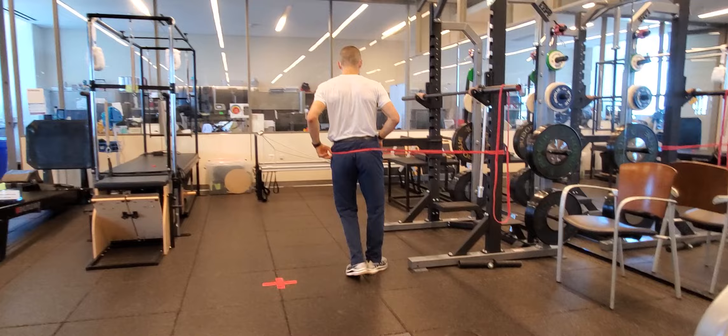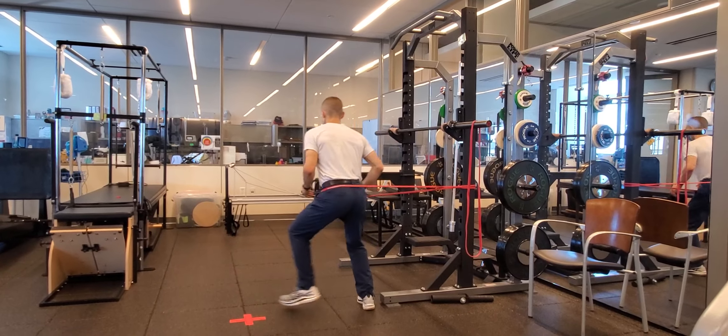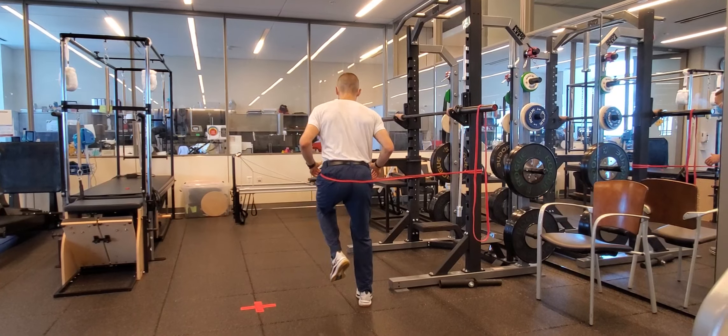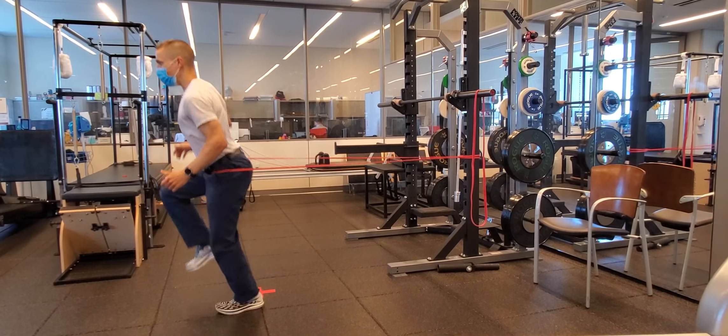If you turn and face the other way, the same thing. Right here — turn, rotate. Lateral push, rotate. And then come back and decelerate from there.